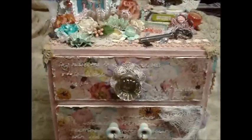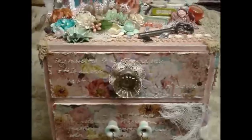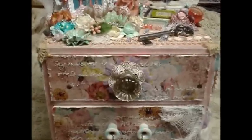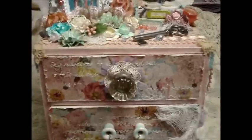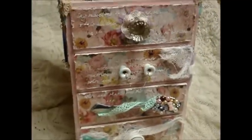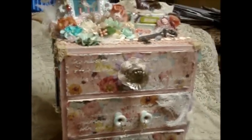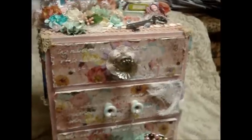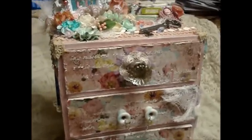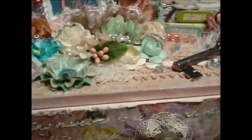Hi everyone, today I'd like to share a design team project for Piece by Piece, and this is also a swap for Sabrina, known as Crafty Chica 87 on YouTube. We both decided to do our swap using the four-drawer dressers from Hobby Lobby. I decided to use the Fairy Bell papers to cover the dresser because she said she really liked them and I don't think she has those papers.